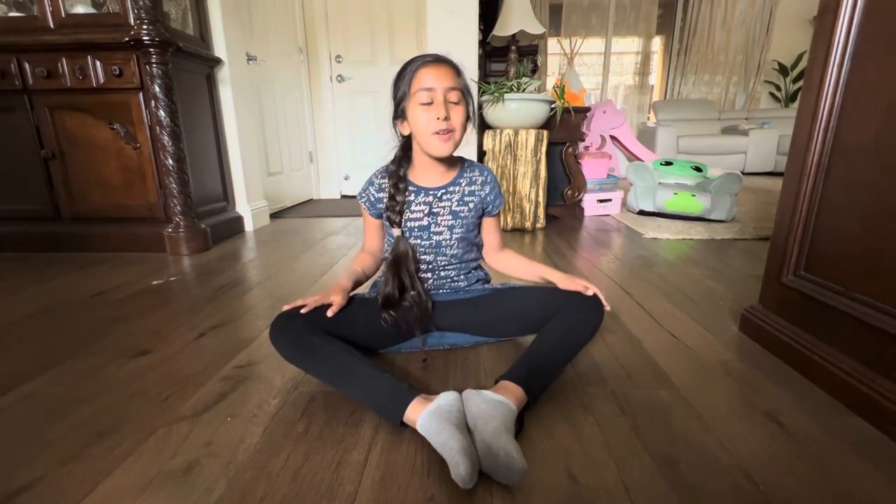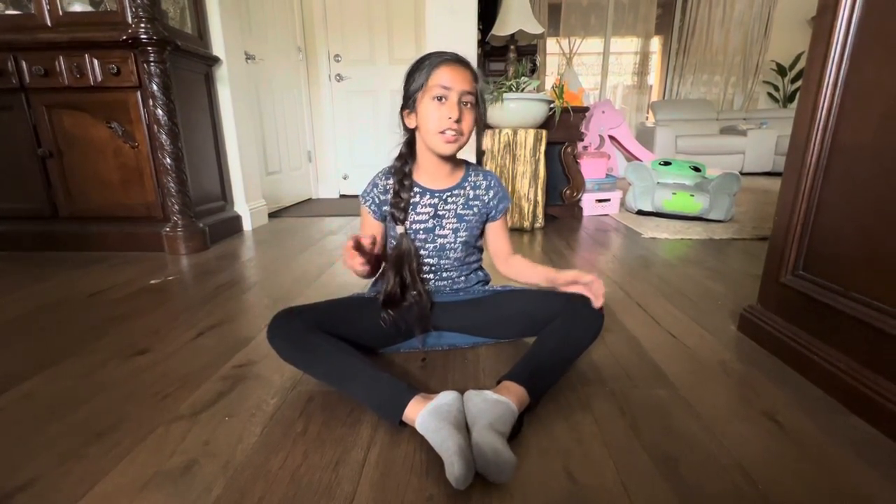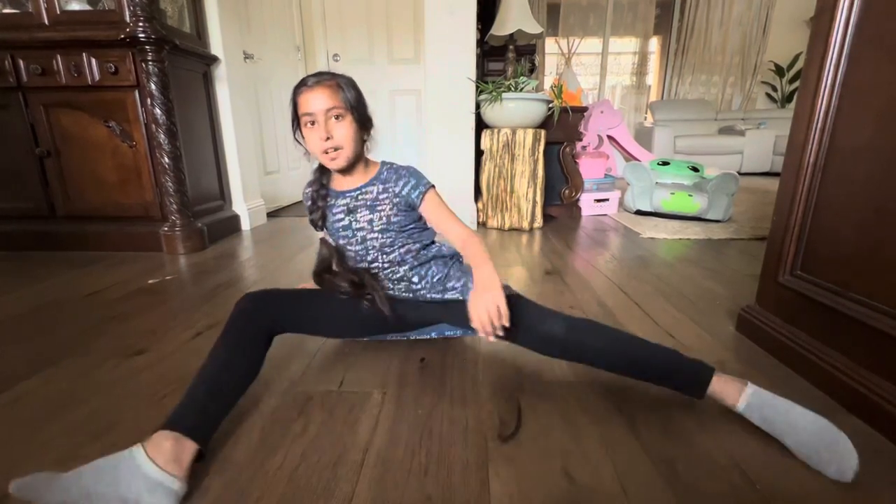This stretch is called the butterfly stretch — if you could ever do it, try and do it watching me. I go to karate and they do these kinds of stretches like the splits and whatever, like running around and stuff, but this is the one I can do very nicely.